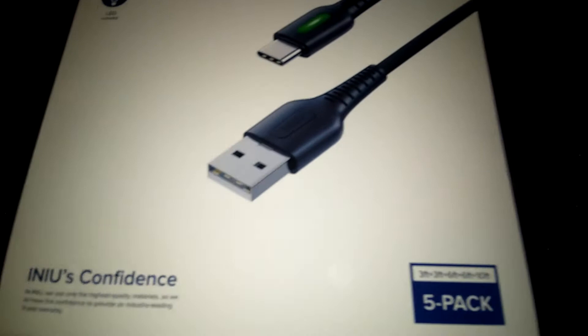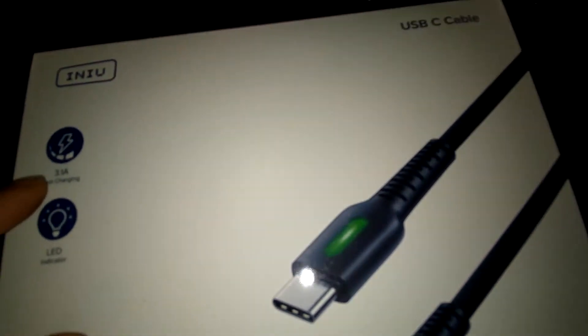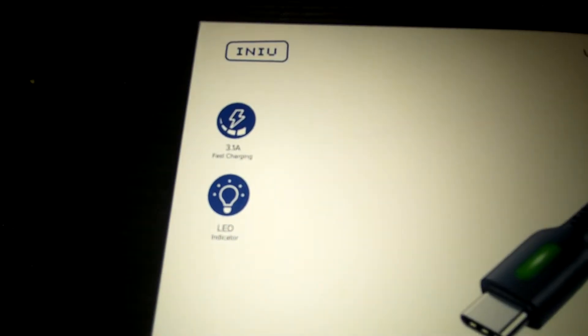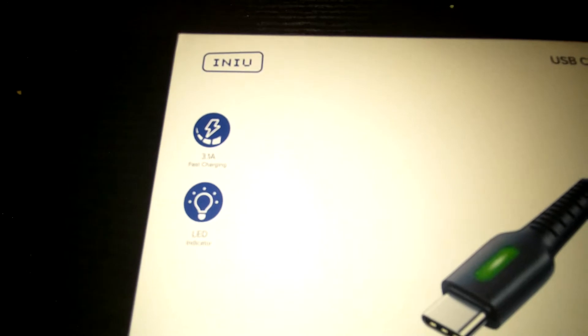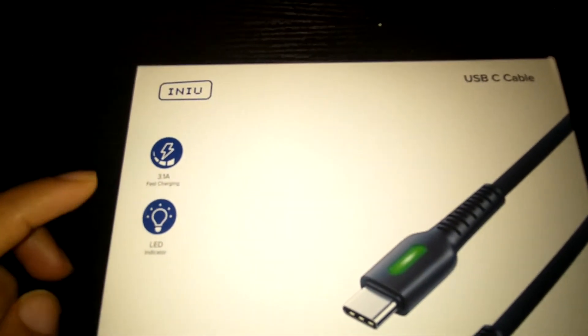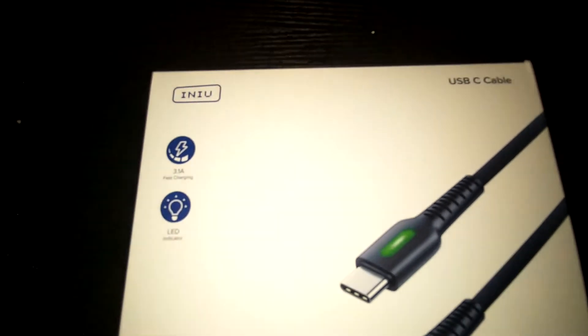It's a five-pack and I only spent about ten dollars on it. These come with a three-year warranty. They are 3.1 amp fast charging with an LED light indicator.